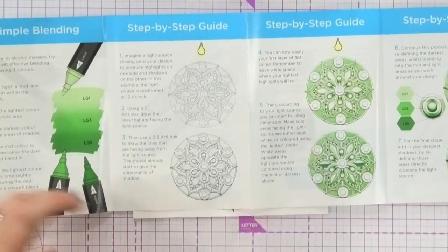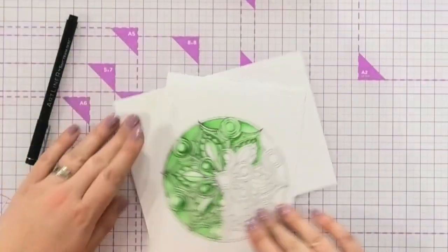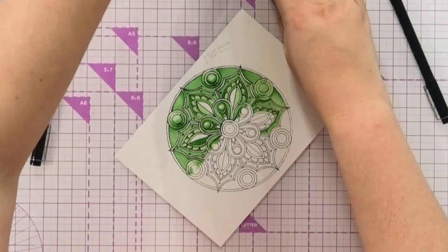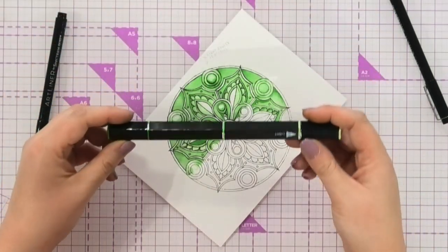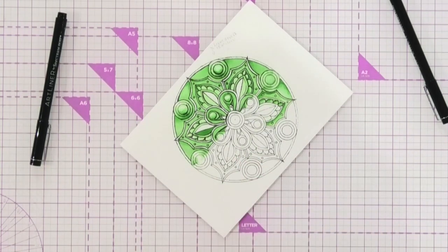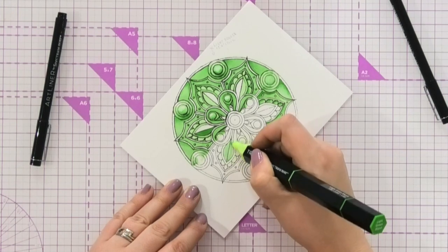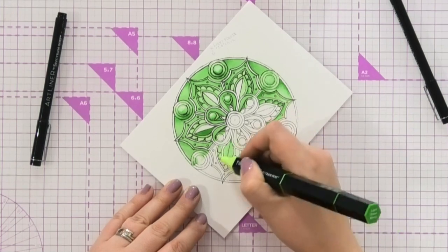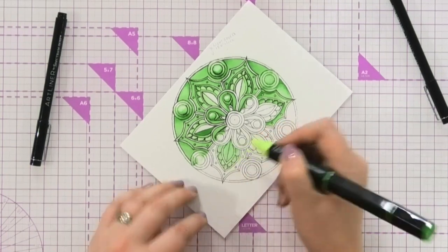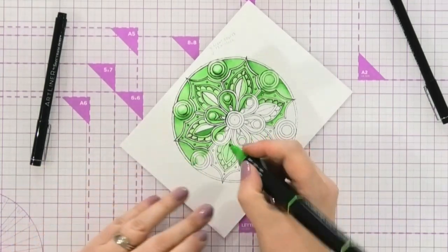That's the first stage. Then you come in with colouring. Let me show you the one I've been starting to colour. If I'm colouring and I've imagined the light source is coming from here, you want your light, your medium, and your dark. Say we're going to colour this section here — what you're going to do is start by colouring everything with your light one. Let's colour over all of this section with our light. You're imagining the light source is coming from here.